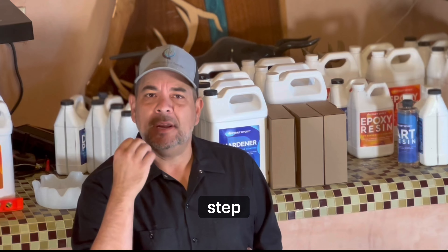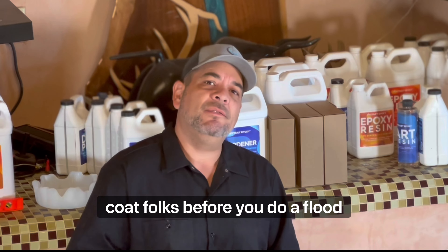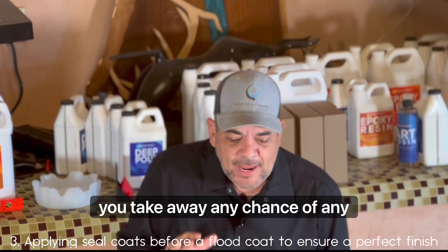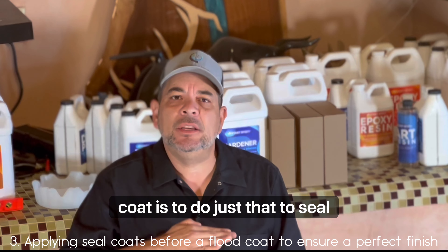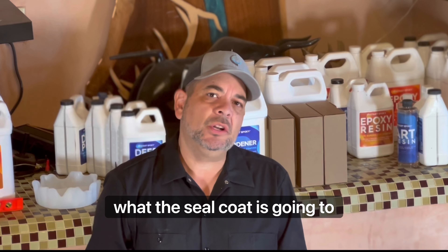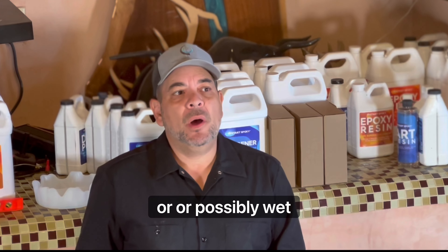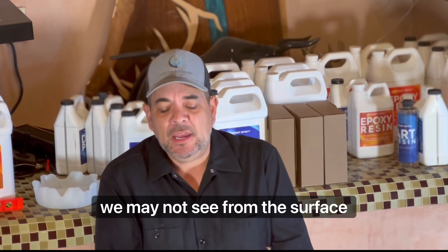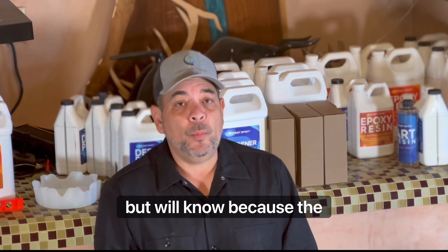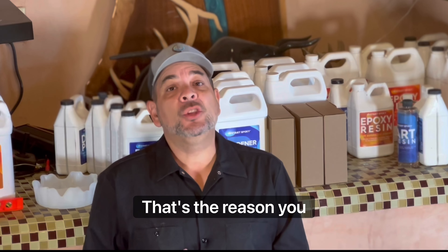That really takes us into tip three: always make sure you do a seal coat before you do a flood coat — always. You take away any chance of bubbles coming out when you do that. The purpose of a seal coat is to seal your piece. The epoxy goes in and cures in all those areas with wood grain or wet spots, solidifying in sections we may not see from the surface, forcing the air out so it doesn't show up in your flood coat.